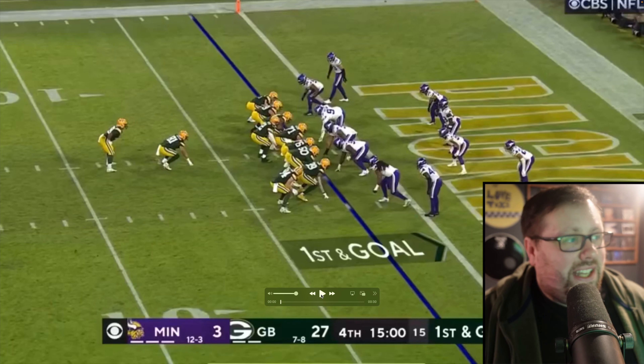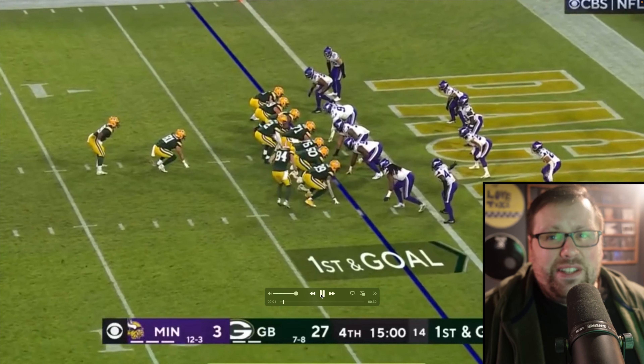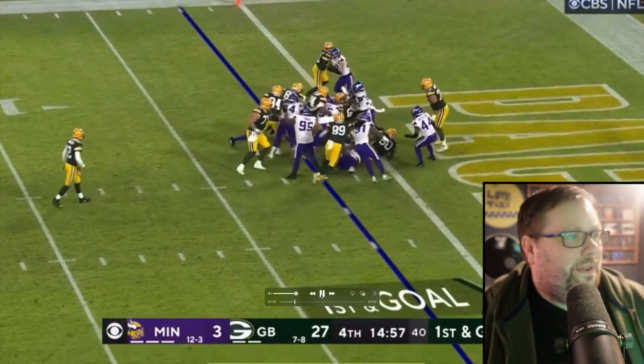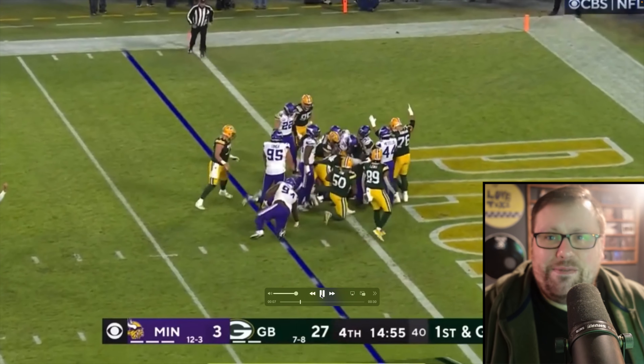We've got Rodgers lined up under center with A.J. Dillon in the backfield in the I formation, and he hands it off, and from the two-yard line, A.J.'s in for the touchdown. Touchdown fireworks! We have fireworks! A.J. Dillon! Touchdown!